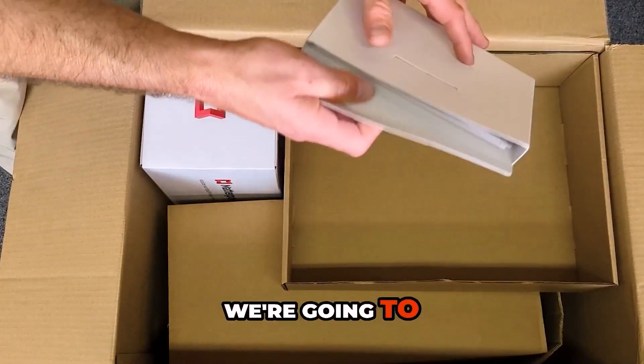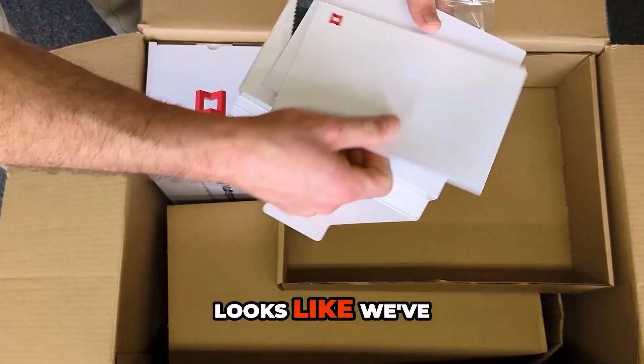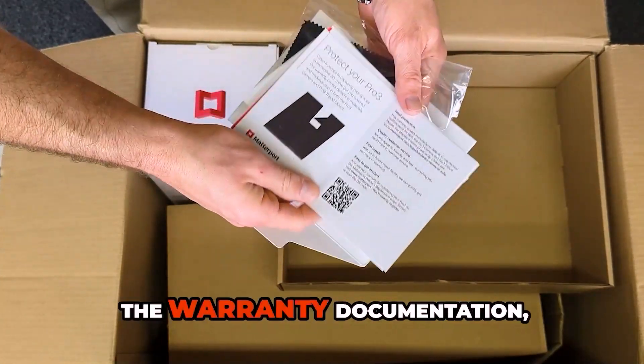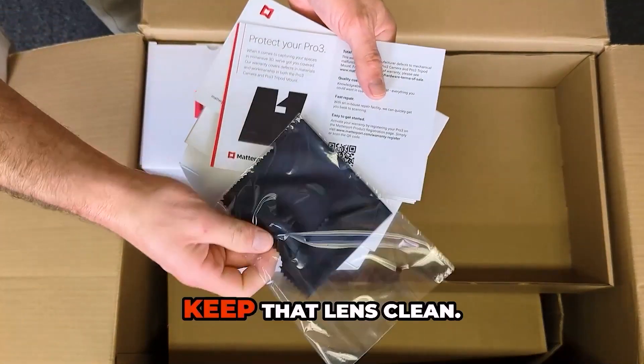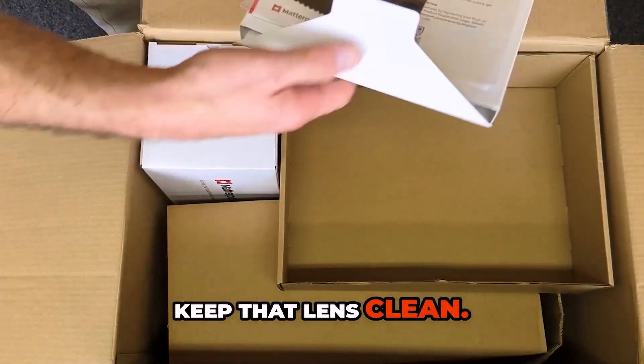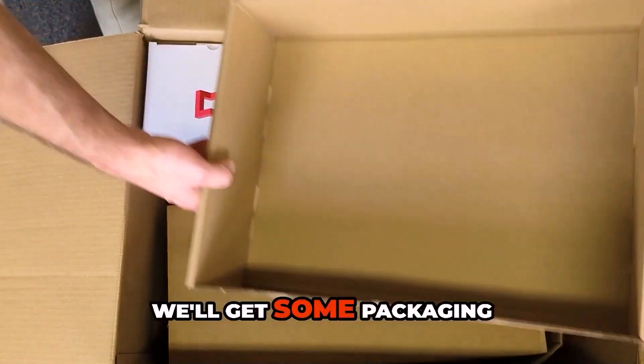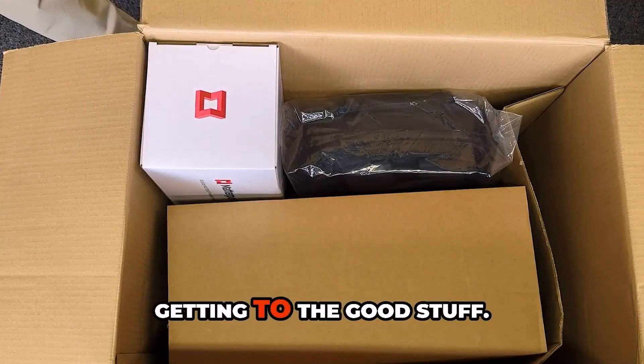Next box we got, we're going to open this up. Looks like we've got the user guide, the warranty documentation, and a cleaning cloth to keep that lens clean. Moving on, we'll get some packaging out of the way, getting to the good stuff.